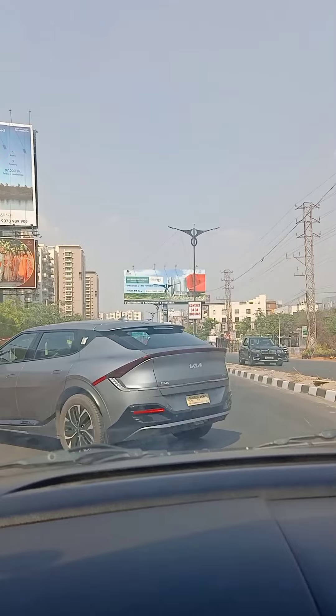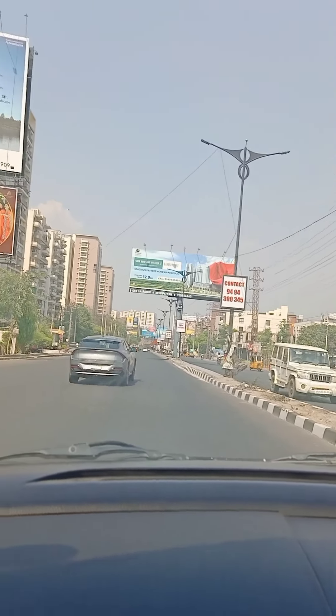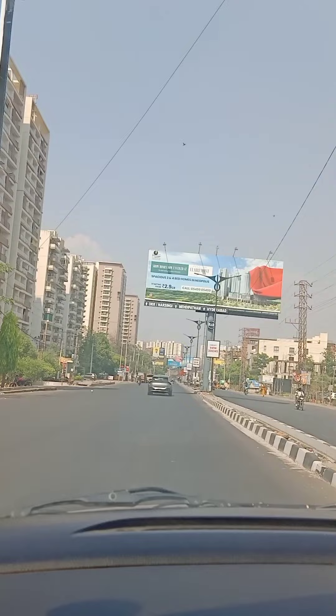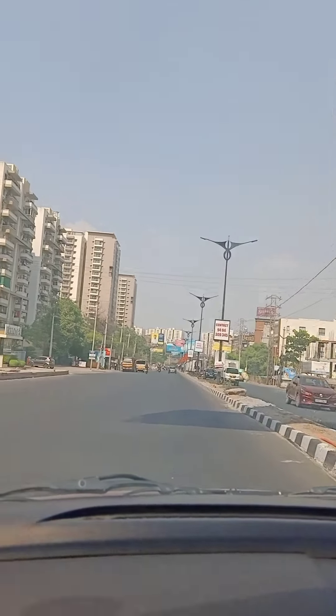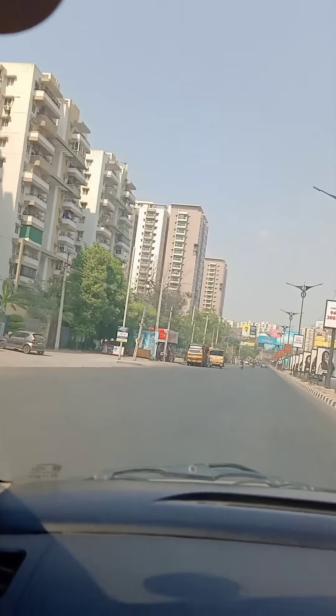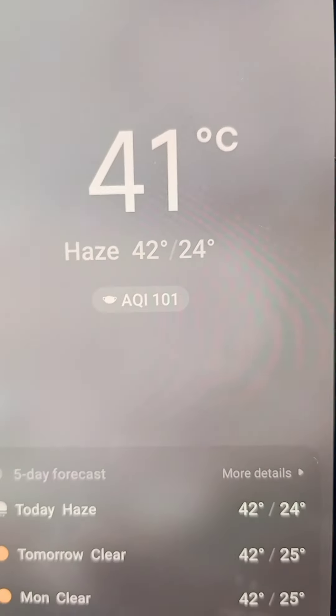I was thinking about the people who are going on bikes. If we get out, it's going to feel intense even for just a couple of minutes. Everything is going on out here at 41 degrees — you can see it.